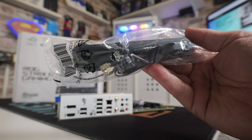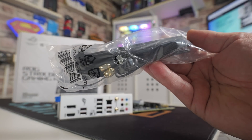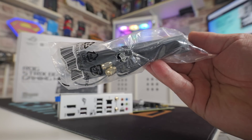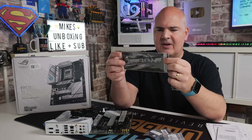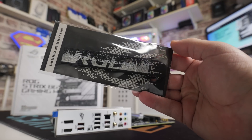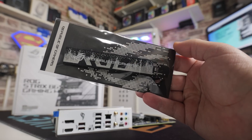This board supports Wi-Fi 6E and also Bluetooth 5.4, so obviously it does come with an included antenna, which has a magnetic base and typical screw-on connectors. Also, for those of you who like to adorn yourself with ROG implements, there is an ROG key fob included — nice to see it as a little value-added extra.